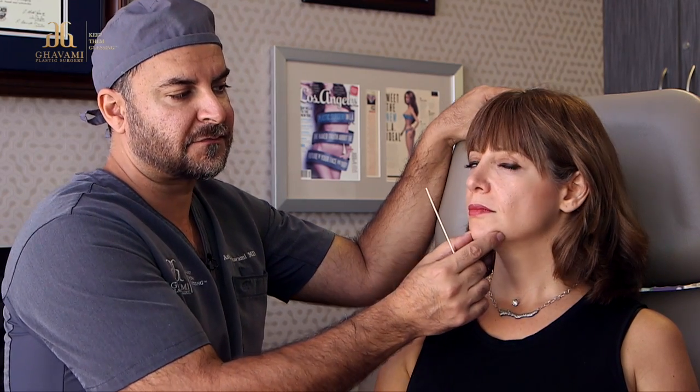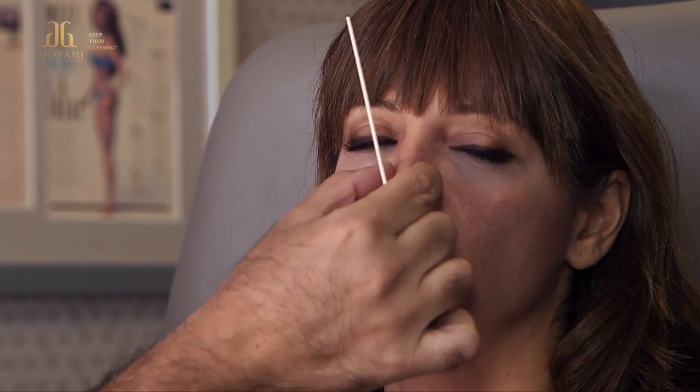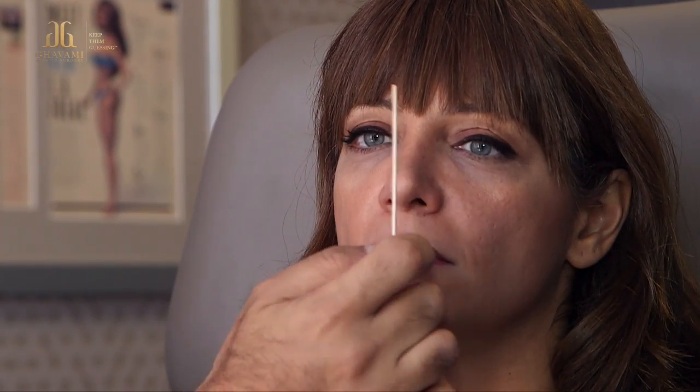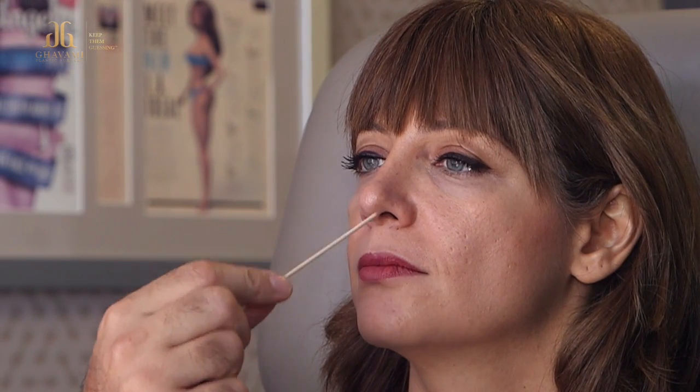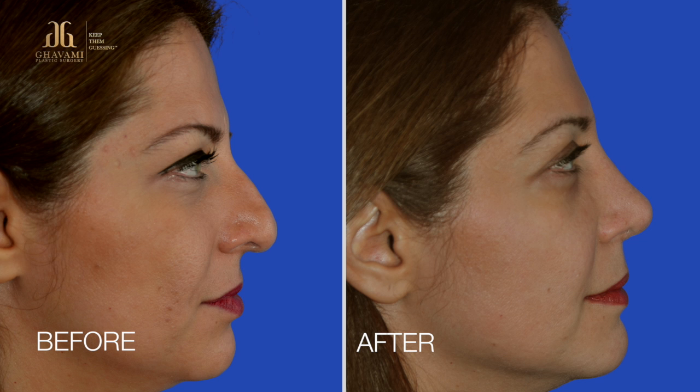When you look at the front view, you can see the tip has definition here and the highlights are more congruent, but they're still her. She has more of a confluence — it's still a little bit round, so it's still her nose, but it's more natural. The good thing is that people notice a change, but it's so subtle that they can't really pinpoint what's changed, so I can be happier with the results.